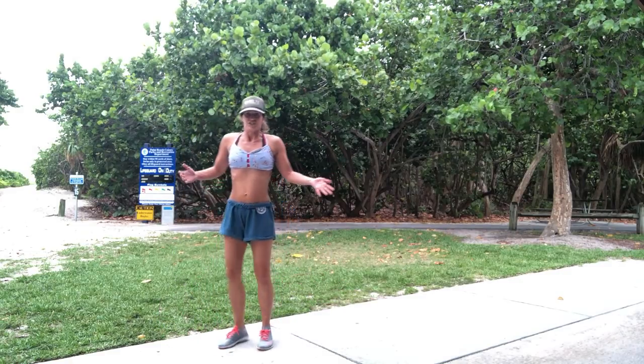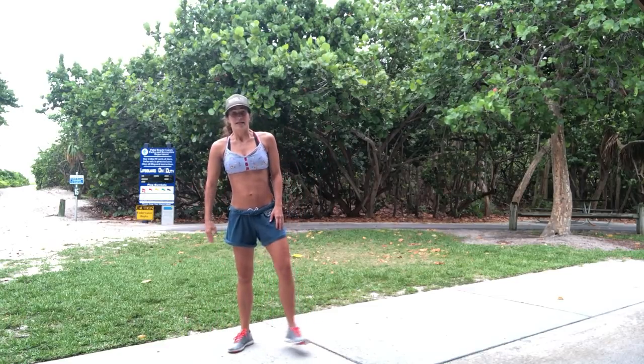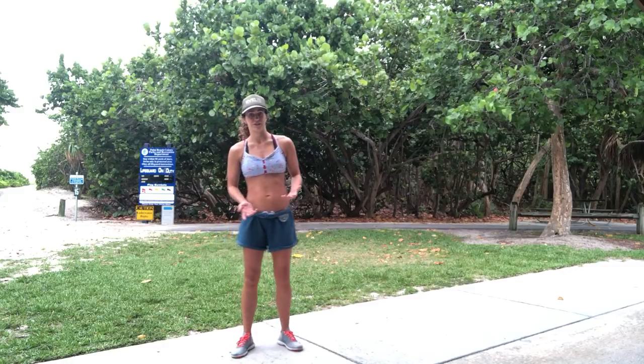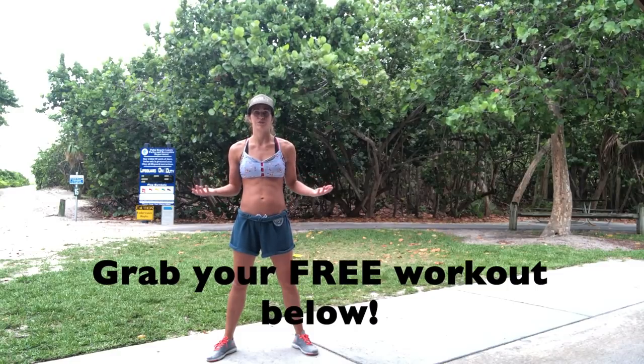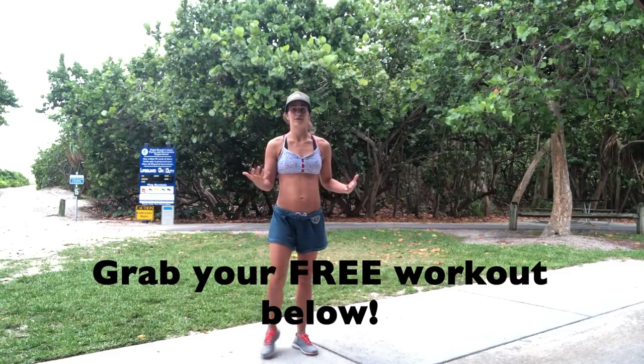Shake it out! Three exercises back to back — donkey hops, 10 on each leg; reverse lunge delt raise; and then that nice flow. There are different levels — you can do it on an incline surface, on the ground, or the modified versions. If you like it, let me know in the comments what you want to see more of. Grab your free one-minute workout down below — same exercises to help you move better in daily life, no equipment needed, super fast, any level, any age, any time, anywhere!